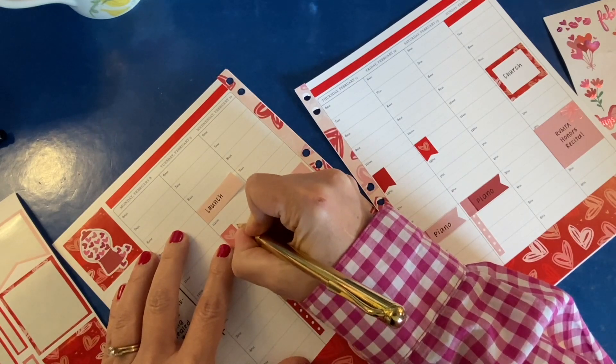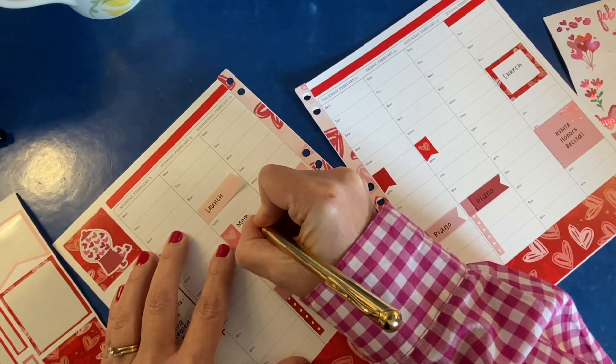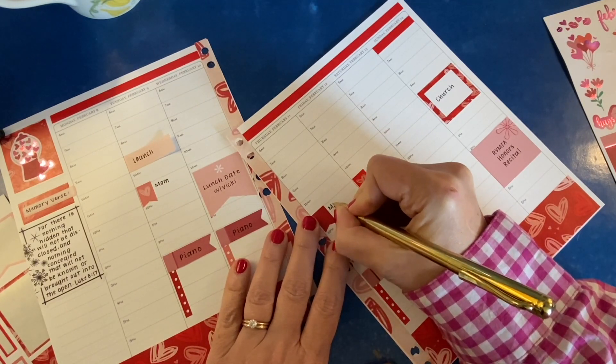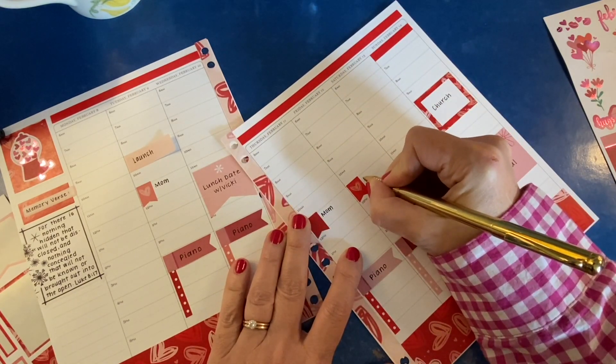Let's do some more really slow writing. So tell me, do you write slowly in your planner, or are you just too busy for that? Ain't nobody got time for that — because I am definitely making time for that.